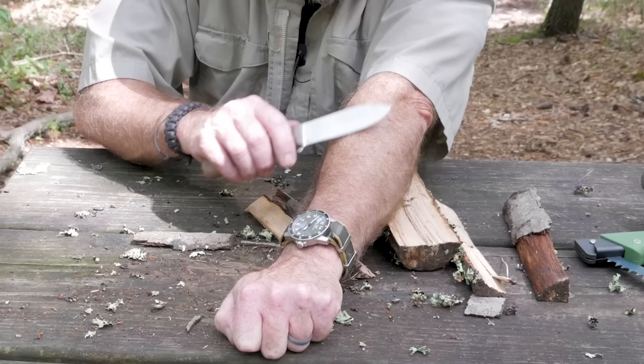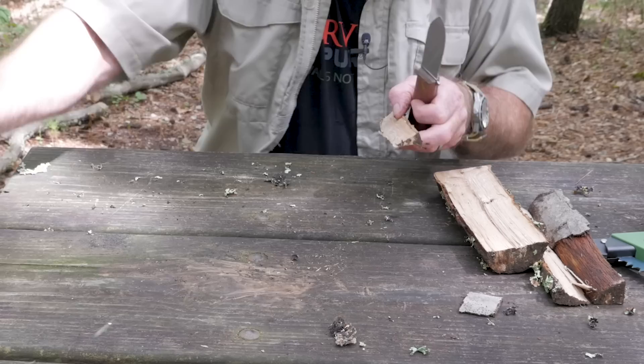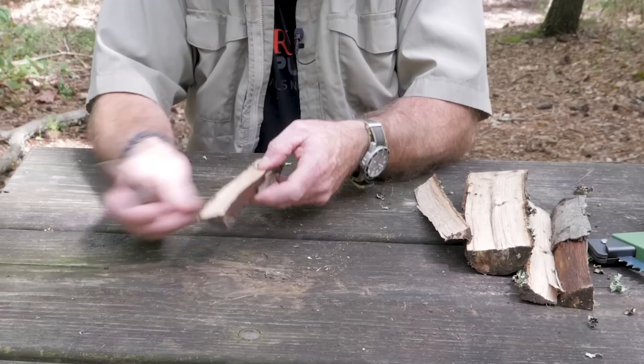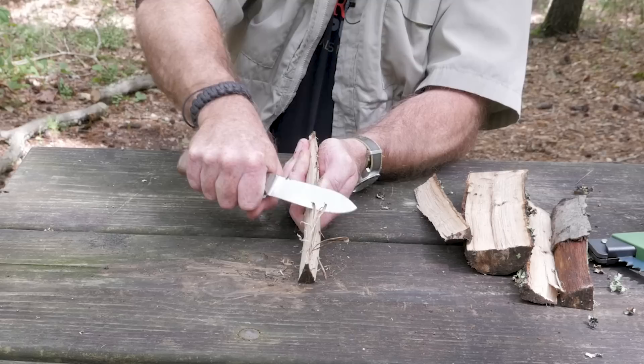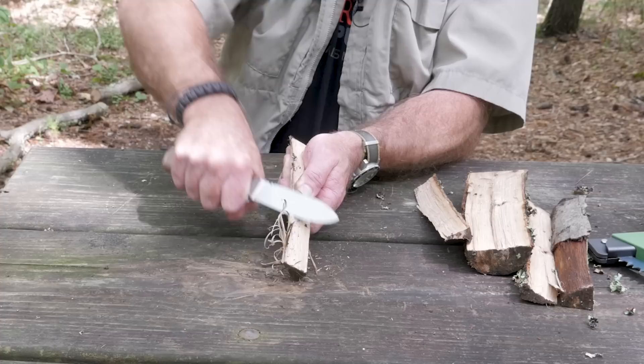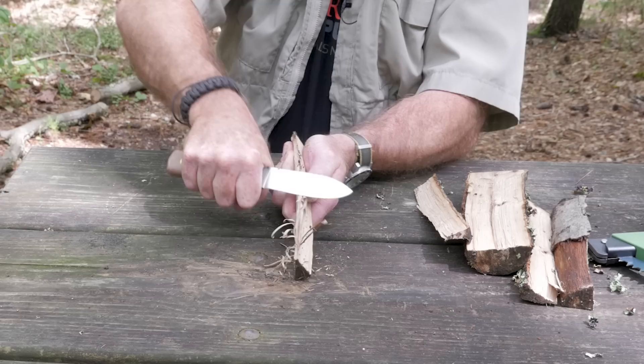I forgot to do the redneck sharp test so we'll do it now even after batoning. I was completely wrong — this thing is shaving sharp even after batoning that wood, so kudos for that. Let's see what we can do about carving some curls. I've got it all dirty since it's been raining here for about three days. I don't know what kind of wood this is but it's pretty stringy and hard. It's got a nice edge — kind of a full flat ground edge with a little bit of a secondary bevel. I don't know what the angle is on it but it's pretty good whatever it is.